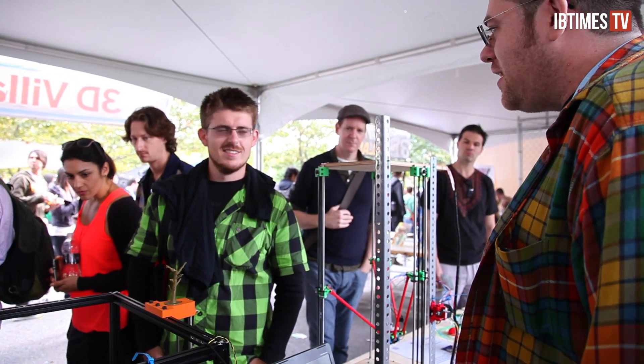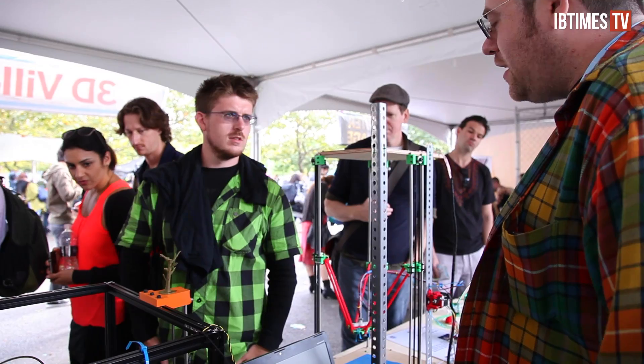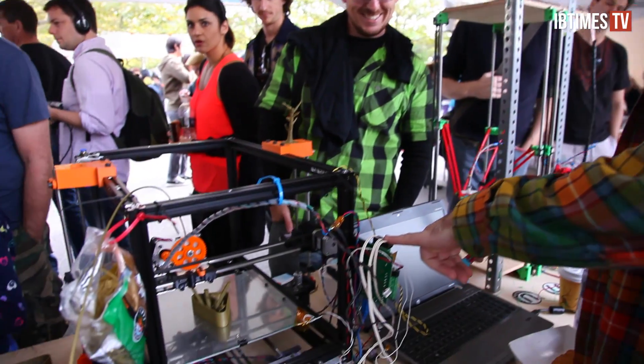So we decided to start a company to make the Form 1, which is the first high-quality, yet affordable, and well-designed 3D printer that you can buy. On the other side of Maker Faire, at the 3D printer village, was a collection of some 30 homebrew 3D printers, products of the RepRap project.